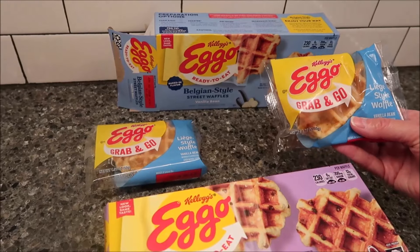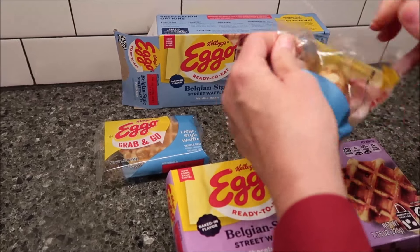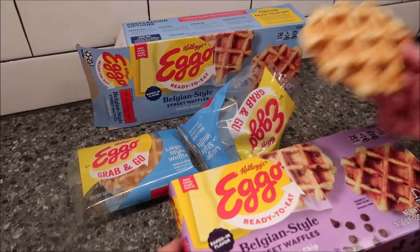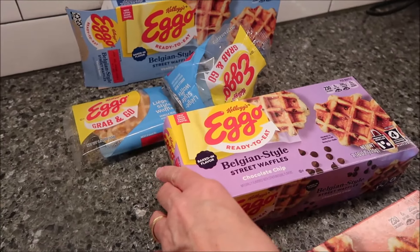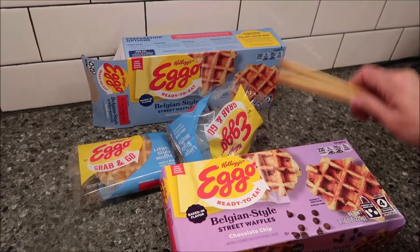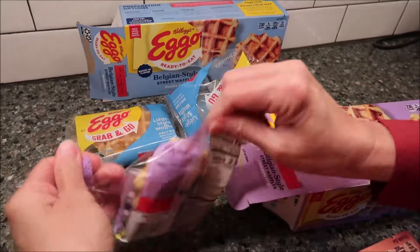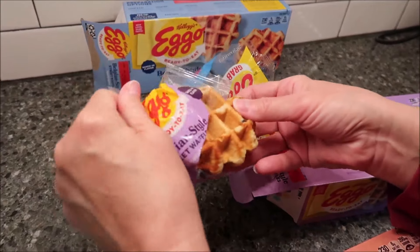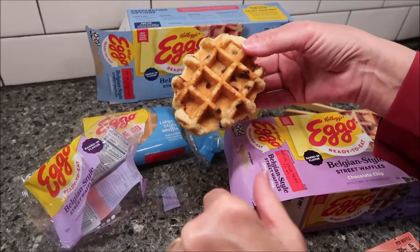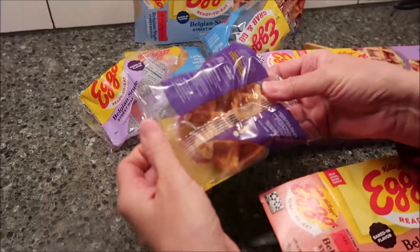We're going to put ours in the toaster on the lowest setting. This is what the vanilla looks like — just plain. I have a pair of bamboo toaster tongs that Rachel sent us, which you're going to need to grab them. This is the chocolate chip — you can see a little bit of chocolate, yeah, more on that side. We'll go ahead and start that, and the buttery maple we'll stick in the microwave.